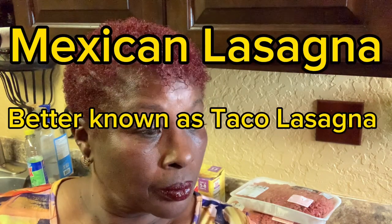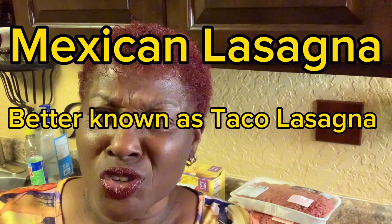Well, y'all, we're getting ready to have this here taco lasagna. And I'm going to show you just how I do it, all right? So let's get started.